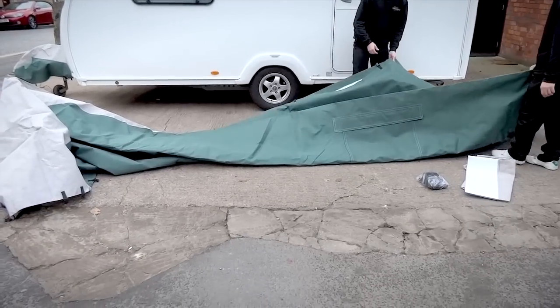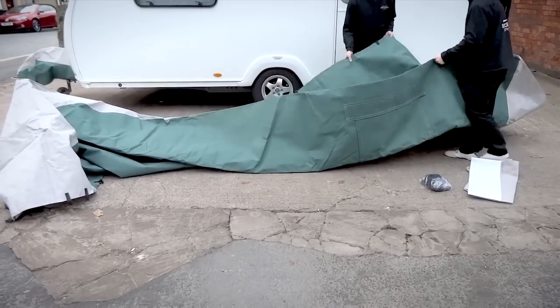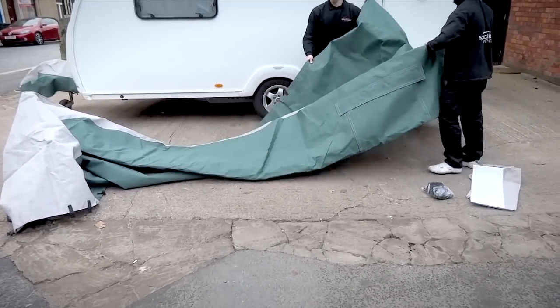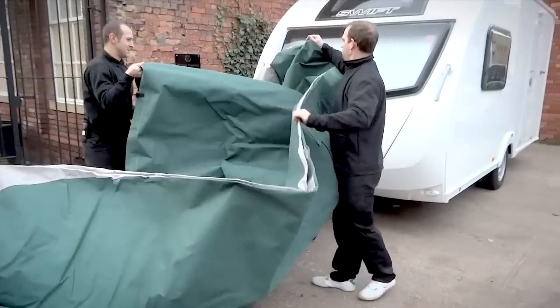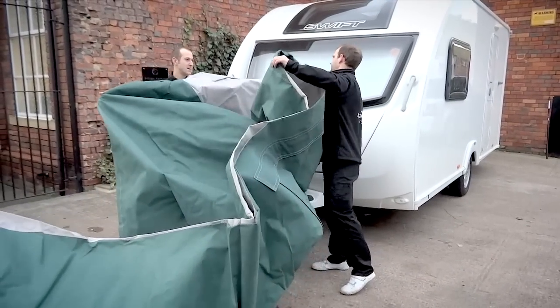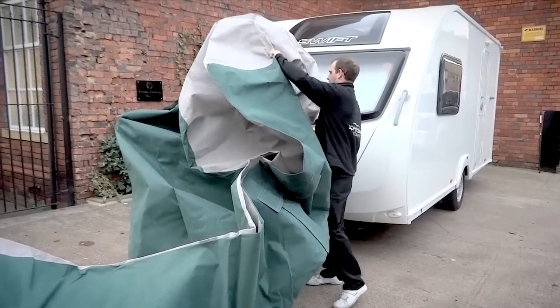Open out the storage cover and carry it to the front of the van. Unfold the cover as best you can, making sure the inside doesn't come into contact with the ground.